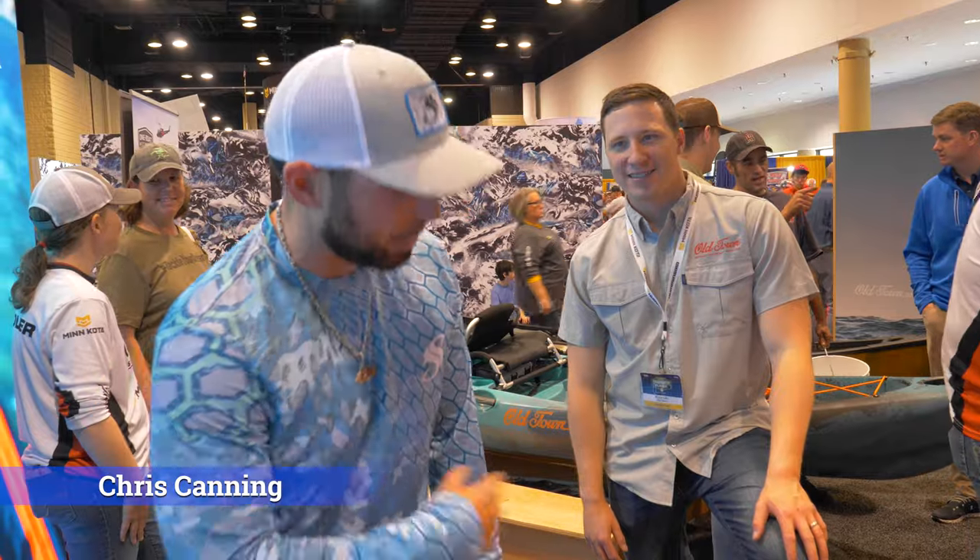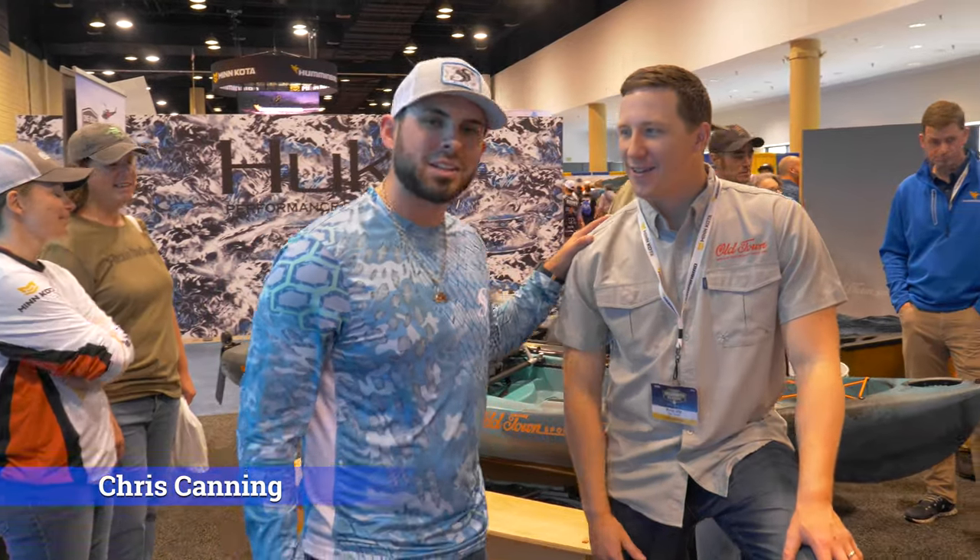What's going on guys? This is Chris back with another video. We got a special guest, Ryan from Old Town Kayaks.